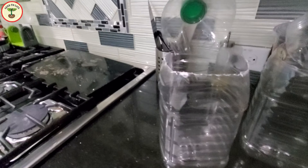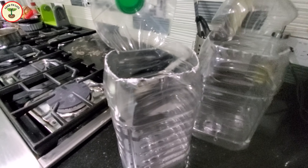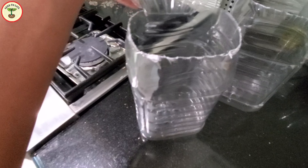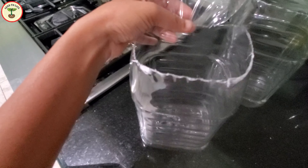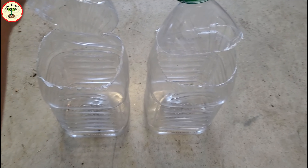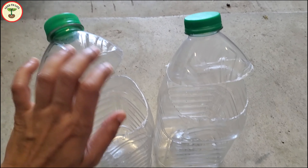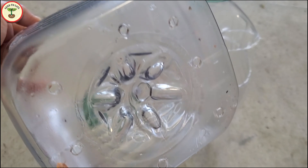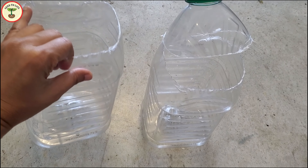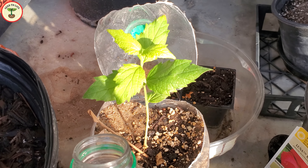Our bottles are ready now, and you must be wondering why I didn't take out the top completely — I was not being lazy, there is a reason for that. As I have mentioned nearly a hundred times in my previous videos, the weather in my region is very unpredictable. This partially open lid creates a greenhouse-like effect by retaining moisture longer. It also protects new plants by preventing overwatering in heavy rain, while still allowing good air circulation. So for baby plants, this works like a personalized greenhouse, and I love it.